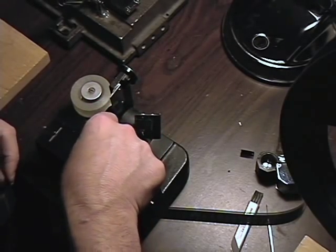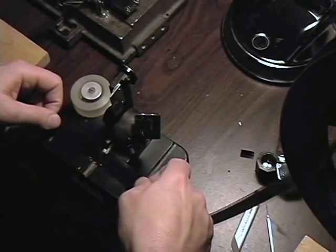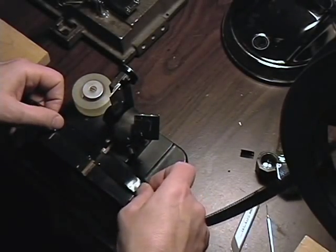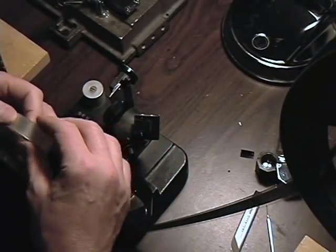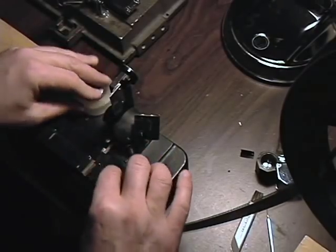But you can't use tape splices for conforming the negative to the work print because the splice has to be invisible, and the tape splice does not make an invisible splice. Tape splices are used to repair release prints.